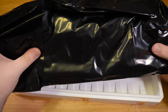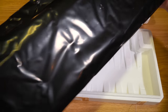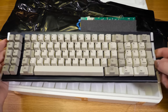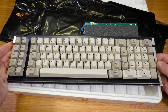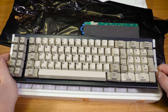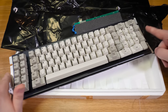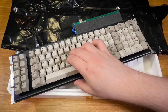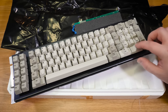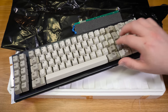Hear that already? Oh man. Look at that — new old stock IBM. It just smells like nothing now, unfortunately. It has been opened just to ensure the contents. Brand new keys, new mechanisms, new springs. That is absolutely crisp.